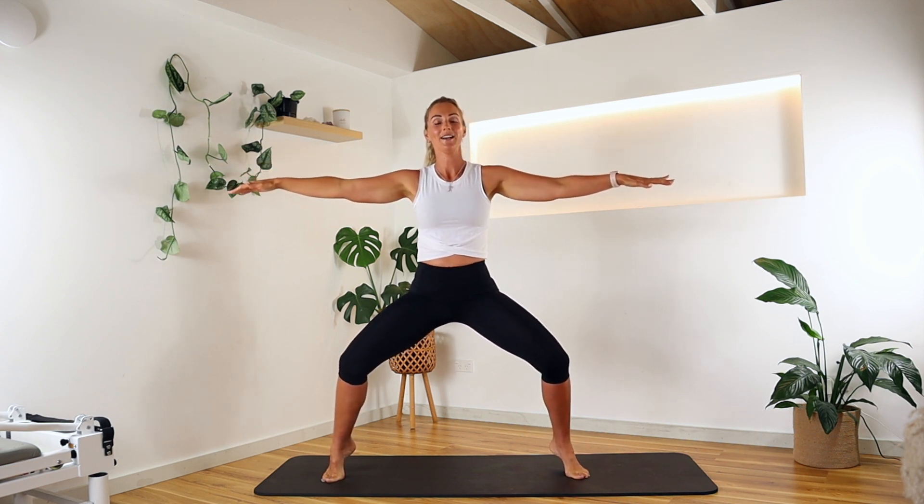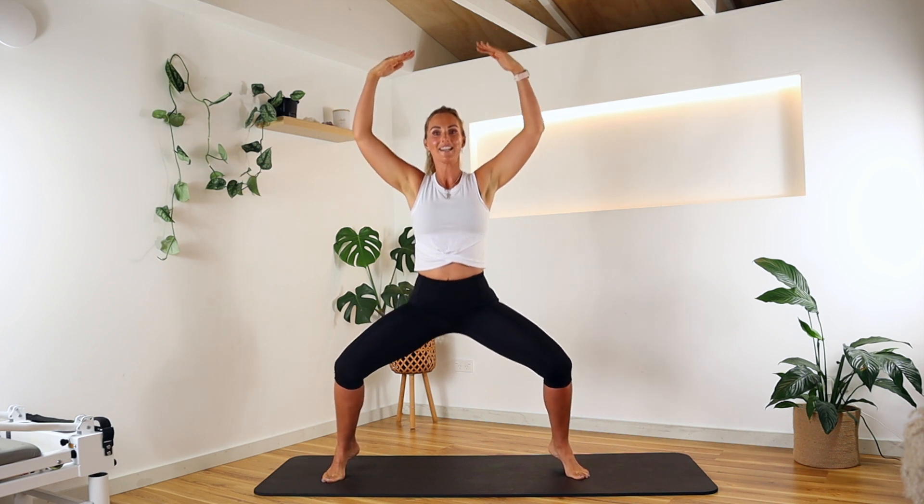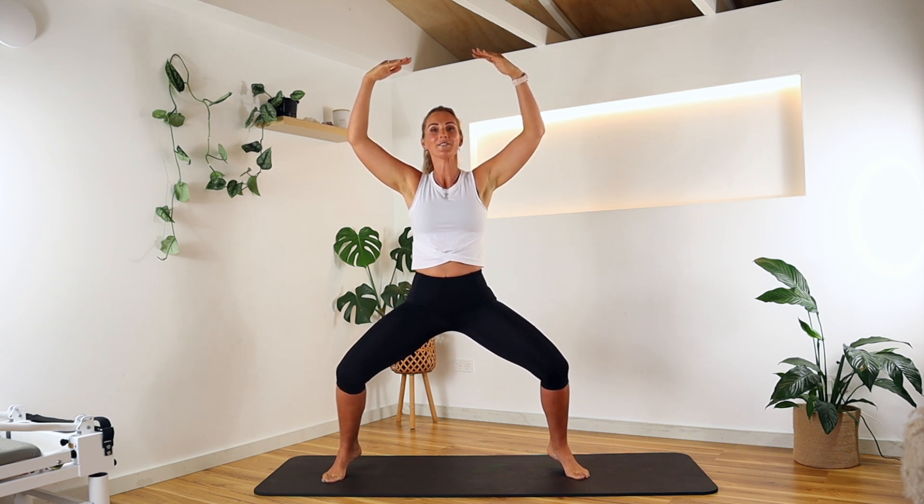Hold, come back. Both ankles up into a little releve, arms up above the head. Sink a little lower and hold for five, four, three, two, one — and lift up here.